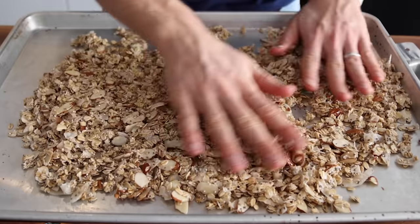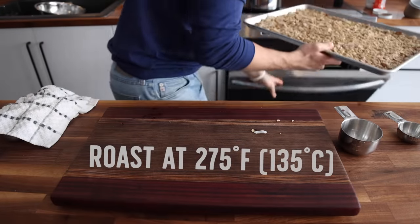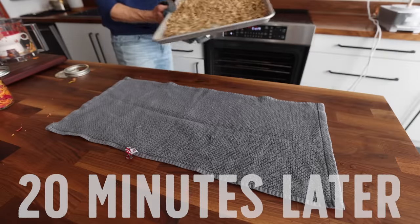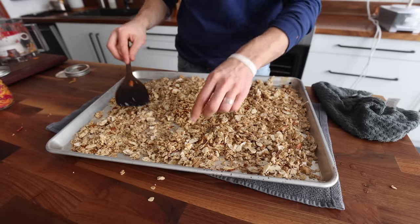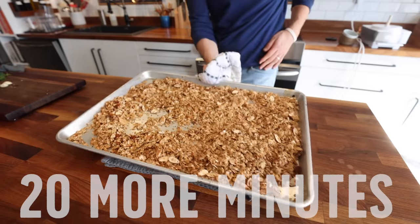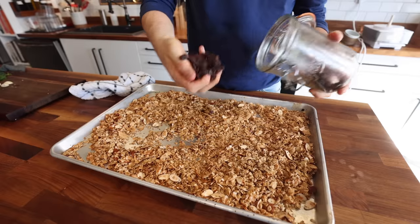Take a sheet tray, spread out your ingredients, and throw your granola in an oven at 275 degrees Fahrenheit, which is pretty low. I'll check it every 20 minutes to see how it's going. The reason I like doing that is because there's coconut in my granola, which burns very quickly, so that low temperature will protect it. I also find that cooking the granola at a low temperature for a longer period of time gets it nice and crispy.